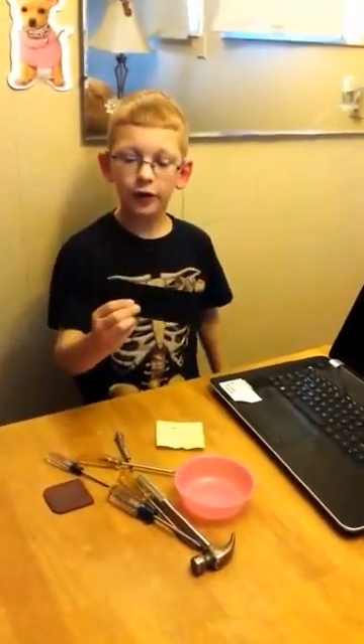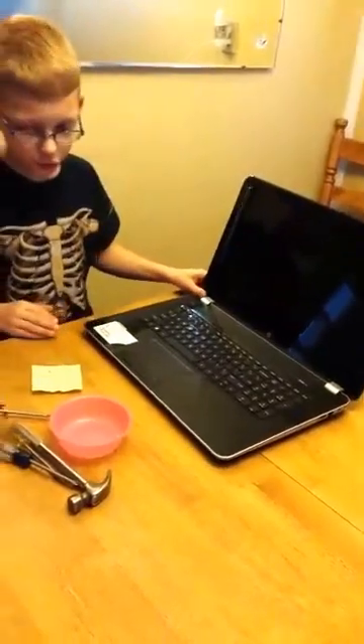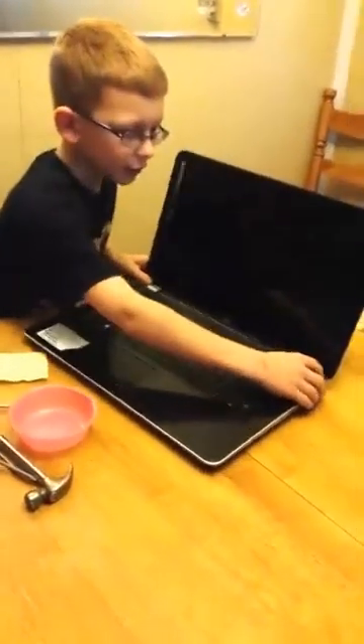Now we're going to actually take the laptop apart. First thing you need to do is take out the battery — you don't want to get electrocuted. Next, down here there are little plastic pieces with sticky backing covering screws. Take those off — there's one here and one here.